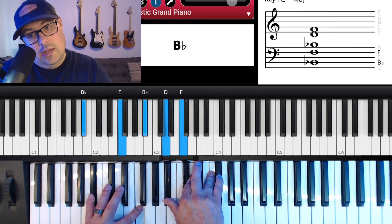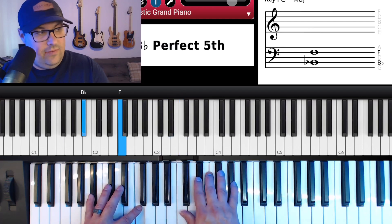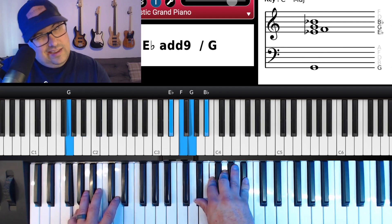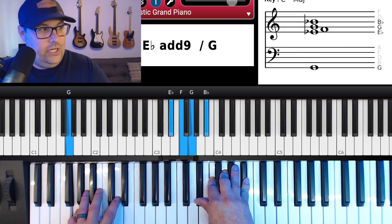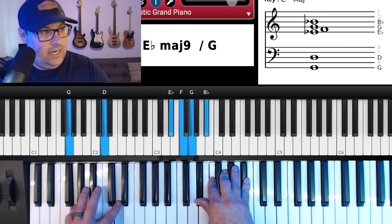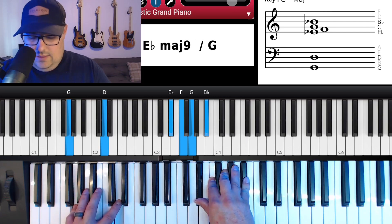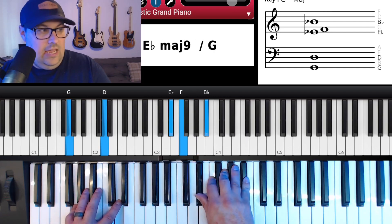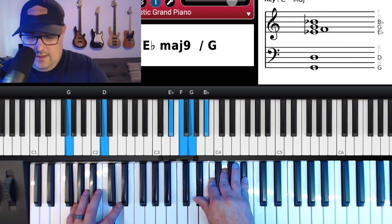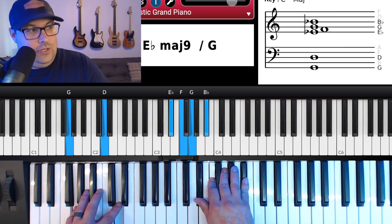That gives you 'Jesus.' Then on 'You deserve,' that's E-flat over G — G in the left hand and I may throw the D in there too. In the right hand: E-flat, F, G, B-flat.